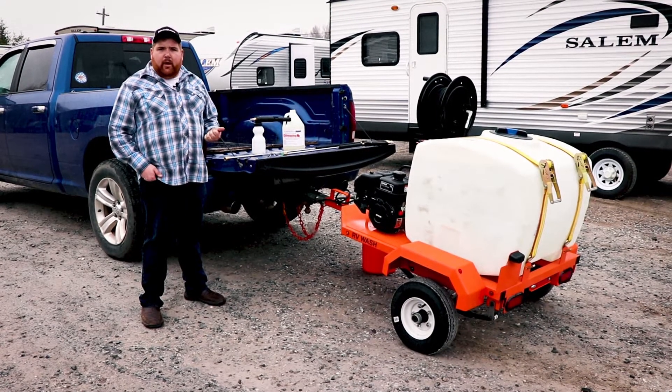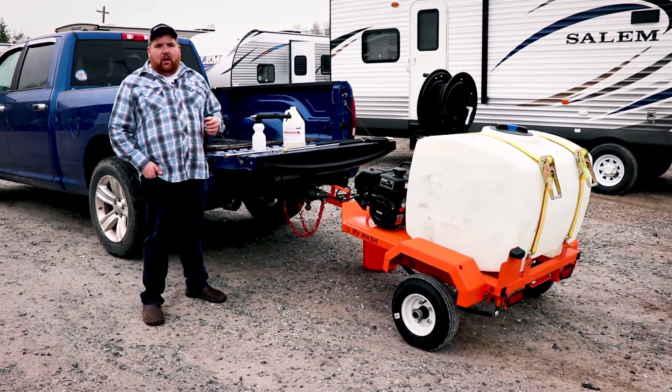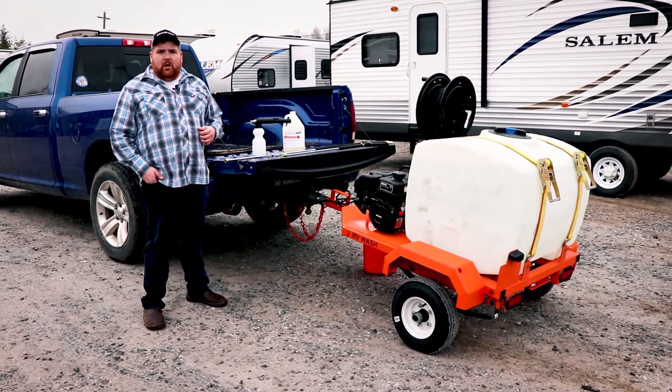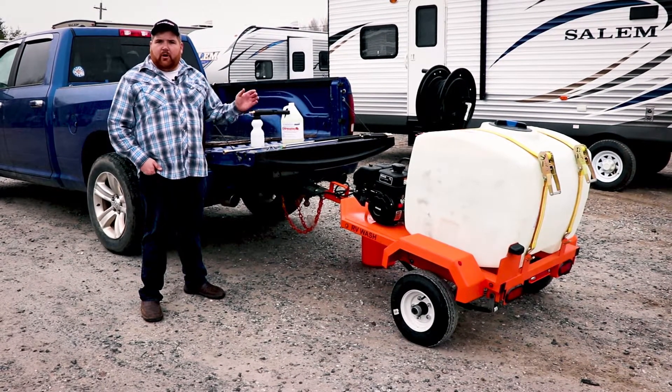We also sell a lot of these to car dealerships for cleaning cars. This can be hooked onto the back of a four-wheeler or a truck, pulled around the lot versus bringing the cars in and out of the wash bay. It's also great for recreational use around farms and around hotels. It can be towed with a four-wheeler, golf cart, whatever you need.